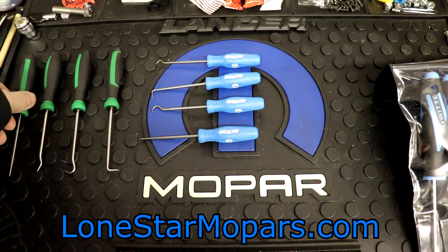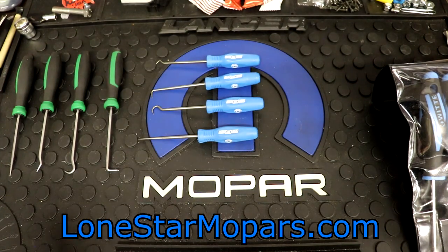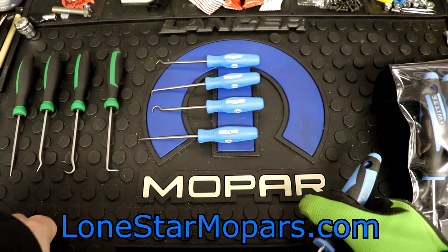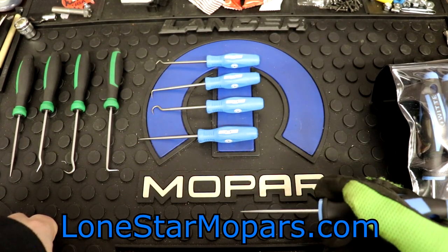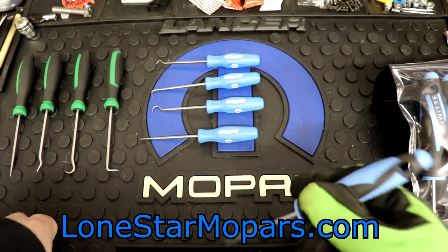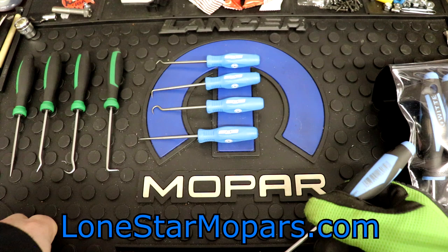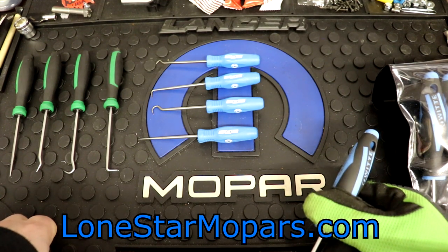Let me know if you have used the Channel Lock or Mayhew picks, how long you've had them, and whether they've held up. Have they been amazing? Are they junk? Did you have a bad batch and the second one was great? How do they compare to what you had previously? Would you recommend the Channel Locks? Would you recommend cheap picks, or do your Harbor Freight orange-handled specials still amaze you after 15 years? Definitely leave your comments down below — it helps people decide what to buy.